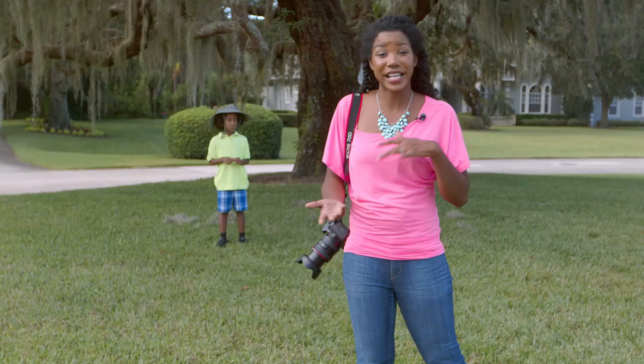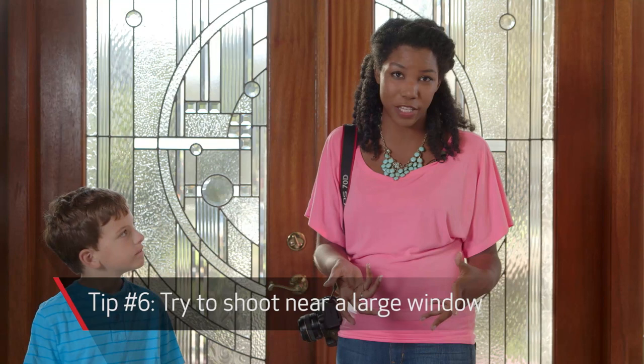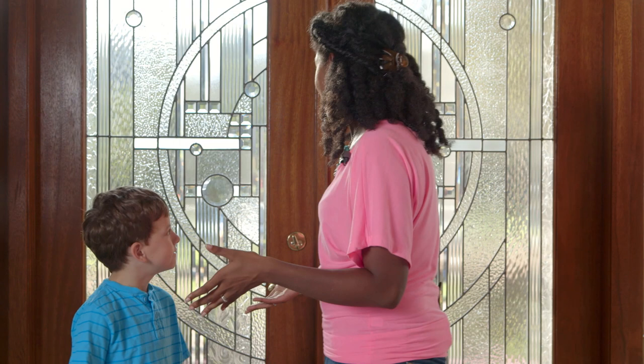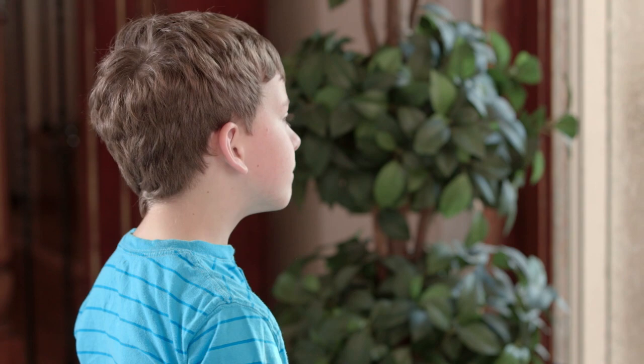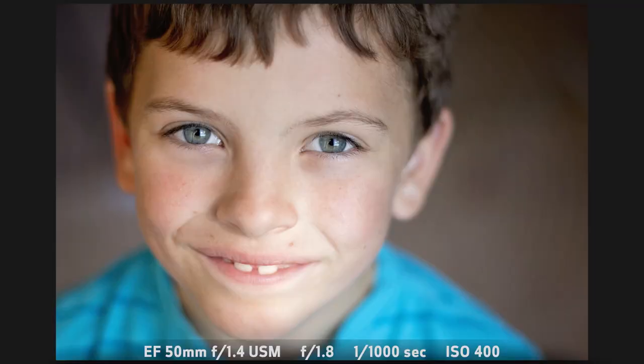Now that we've talked about handling natural lighting outdoors, let's head indoors. Using natural sunlight indoors is much less about the time of day and more about how you position yourself, your subject, and the light. You can get a variety of looks depending on how you play with the light in your house. Joining me is Jacob — first, let's get a front-light photo. Have him stand right here in front of the door so all the light is coming towards his face.